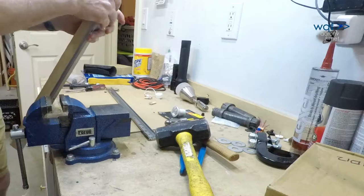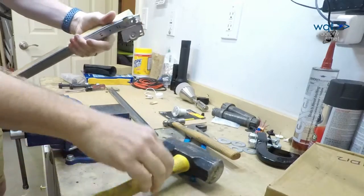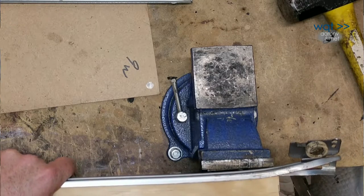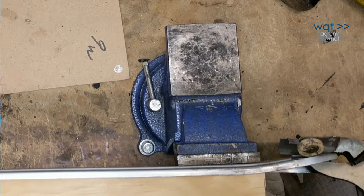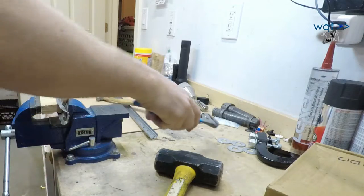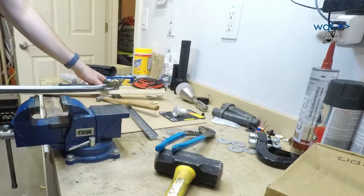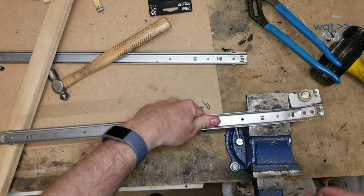Working it a bit more — that's helping. I'm going to work it like this and just kind of work it out. That's something — it's almost straight again. This one thankfully isn't quite as torn up as the other one. The other one had this whole ear wrinkled and bent, which was a bit more of a trick. But this one, as long as we get this rail straight, should be a fairly easy job.